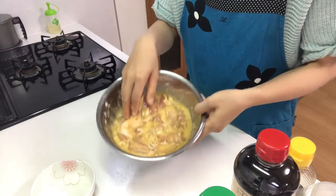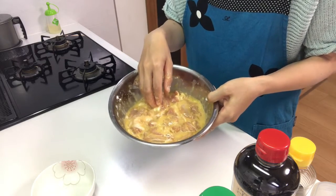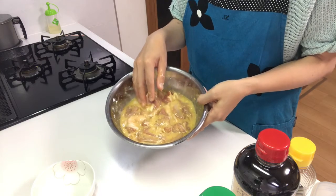Now keep the bowl in the fridge for more than one hour. You can let the bowl rest overnight so that the chicken absorbs the seasonings well.